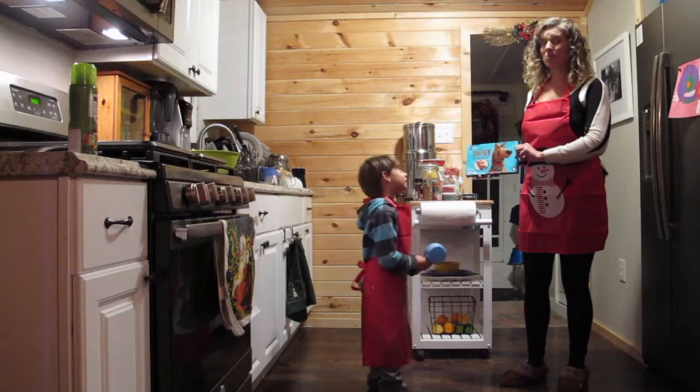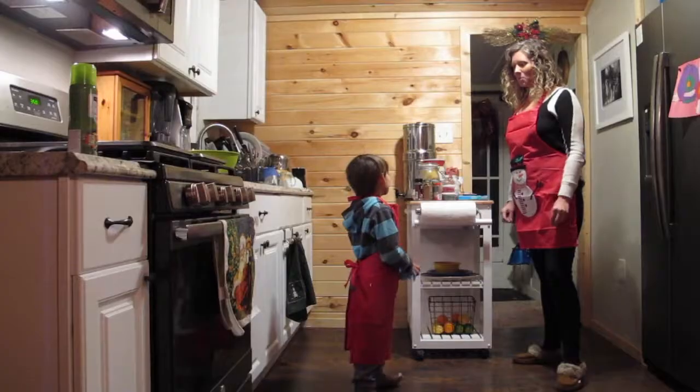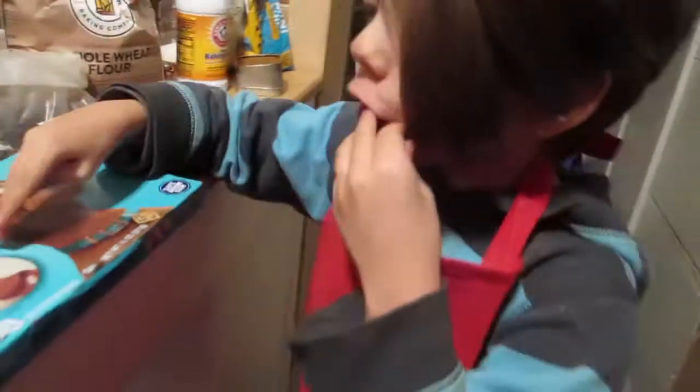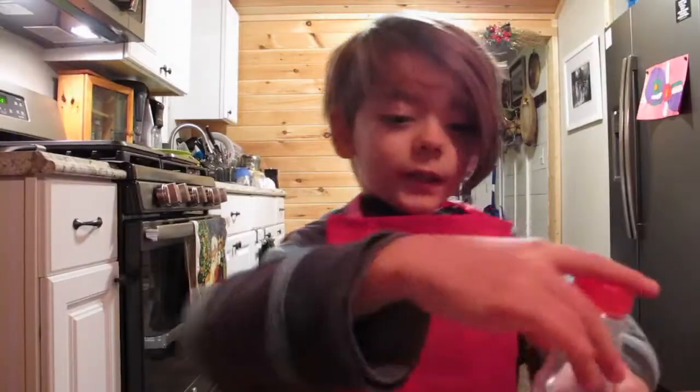Scooby-Doo friends sugar cookies. And then we're going to decorate the three Christmas Scooby-Doos — Scooby-Doo dressed as a reindeer. A red glitter that you can eat, a green glitter that you can eat. Special.